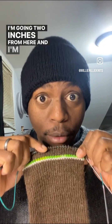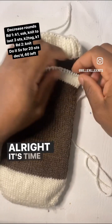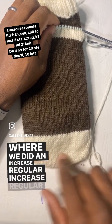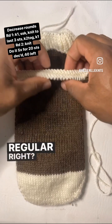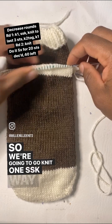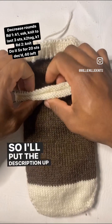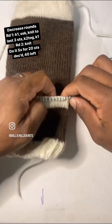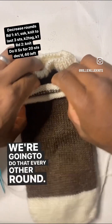I'm going two inches from here and I'm going to start my cuff. In closing — all right, it's time to close this joint up. We're going to go just like we did on the increase up here: decrease, regular, decrease, regular, decrease. So 10 rows. We're going to do the decrease after the first stitch: knit one, SSK, way over to the last three, knit two together, knit one. So we're going to be SSKing here, knit two together here, flip it over, SSK there, knit two together there. We're going to do that every other round.